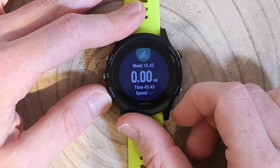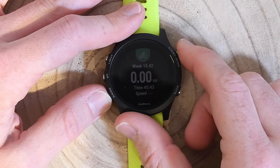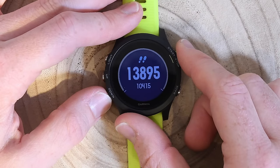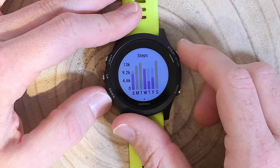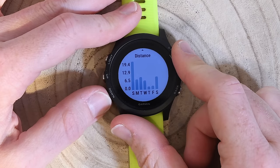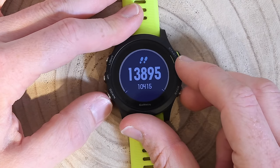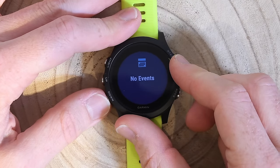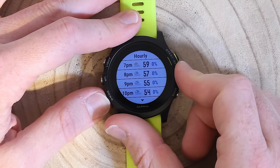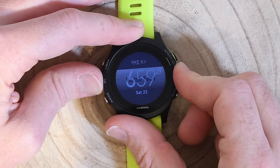This is the last sport widget — currently showing a trainer ride — and it changes based on whatever your last sport was. There's no distance on this trainer ride, but there is speed and similar metrics. Going into daily activity monitoring: here are my steps for the day — I'm at about 14,000 steps against a goal of 10,415. I can press the top right button to dive into steps for the week and see the last seven days, as well as distance. Then there's a calendar widget, notifications, and the weather widget where I can see today's conditions and the next few days.